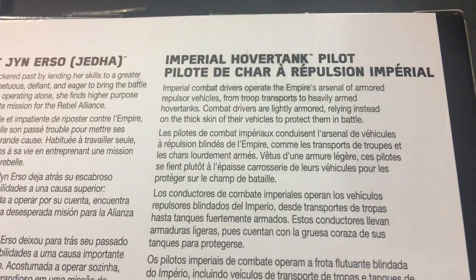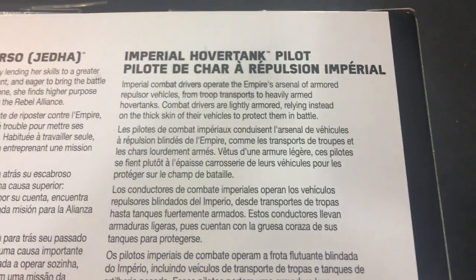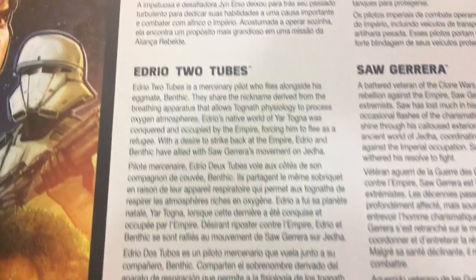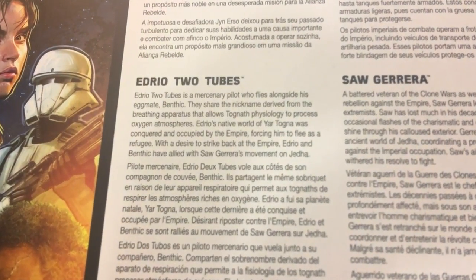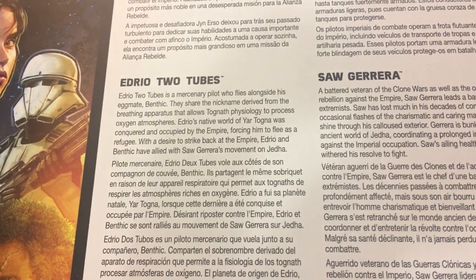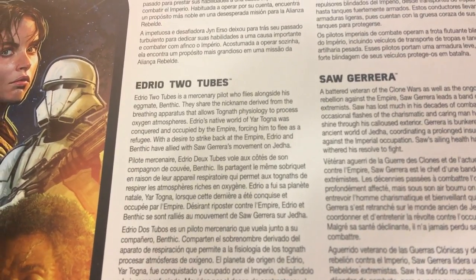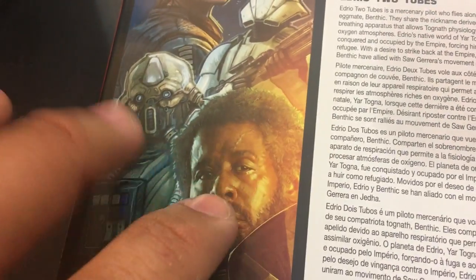His description says: Imperial combat drivers operate the Empire's arsenal of armored repulsor vehicles from troop transports to heavily armed hover tanks. Combat drivers are slightly armored, relying instead on the thick skin of their vehicles to protect them. Next up, Edrio Two Tubes — a mercenary pilot who flies alongside his eggmate, Benthic. They share the nickname derived from the breathing apparatus that allows Tognath physiology to process oxygen atmospheres. Edrio's native world of Yar Togna was conquered and occupied by the Empire, forcing him to flee as a refugee with a desire to strike back. Edrio and Benthic have allied with Saw Gerrera's movement on Jetta.